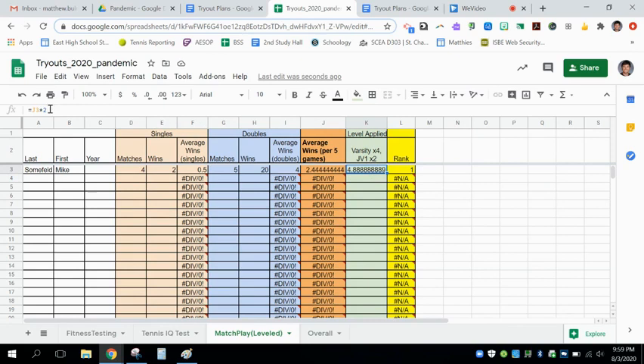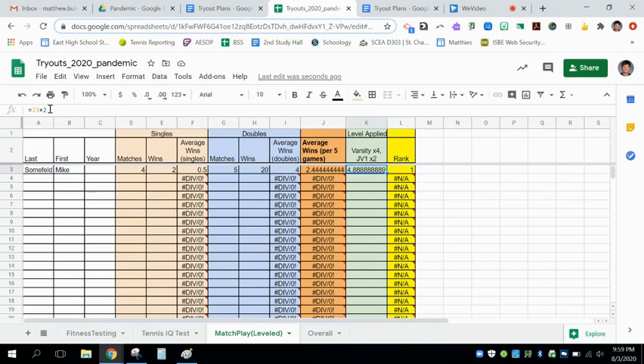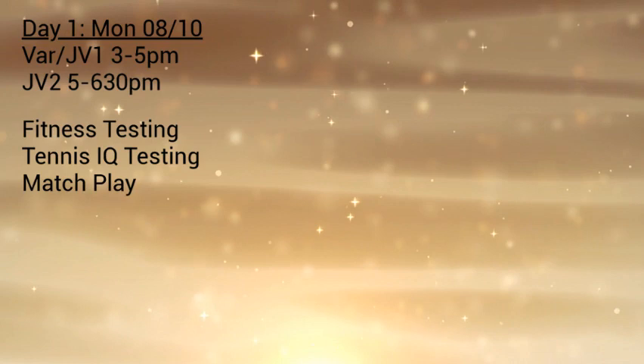Your overall assessment of match play will again give you a rank. Looking at the entire tabulation of tryouts across three days, there will be one last tab where we have the entirety of your fitness, your tennis IQ, and your match play to give us an overall basis for where you should stand in terms of rank in the entire program. This is by no means the entirety of your tryout — it is merely a guidance for us to keep track of you digitally as we go through this process.